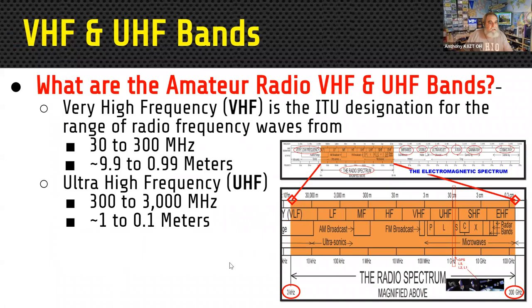What are the amateur radio VHF and UHF bands? 30 to 300 megahertz is defined as VHF — approximately 9.9 to 0.99 meters. UHF, for ultra high frequency, is defined as 300 to 3000 megahertz, approximately one to one tenth of a meter in size. Here's a pop-out from the electromagnetic spectrum showing the radio section and where VHF and UHF fall.